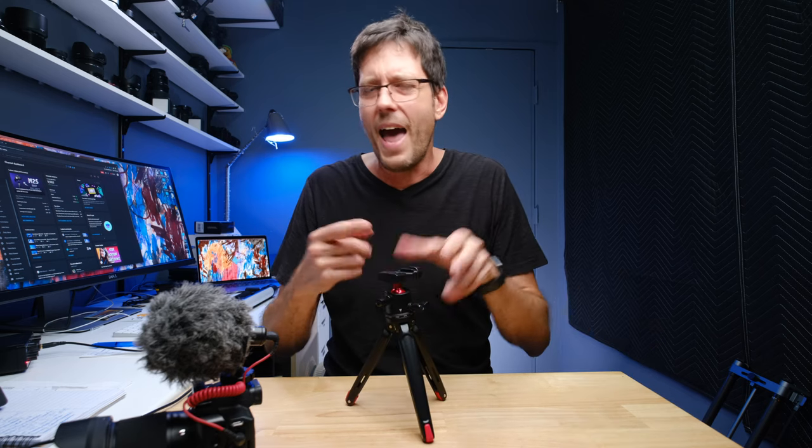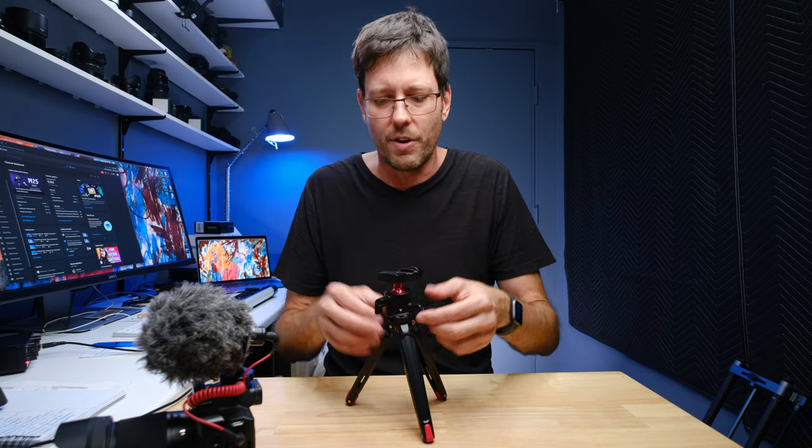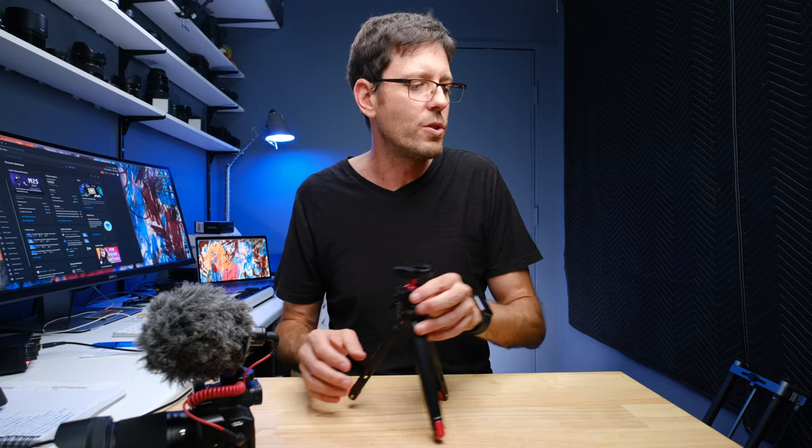At one point, there was a bit of a fight between Manfrotto and Arca Swiss as far as whose size would be the universal standard used by everybody. And Arca Swiss is finally winning out — everything is going Arca Swiss. So if you pay attention to the accessories out there, you can almost always find them with an Arca Swiss top on them.